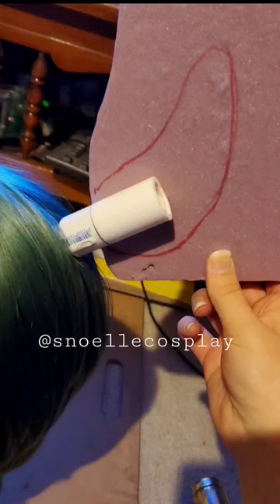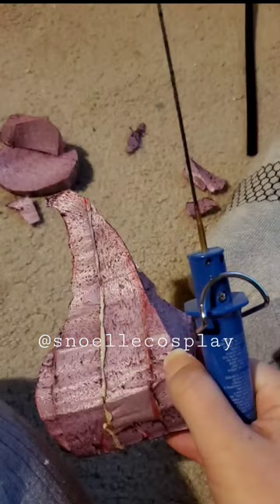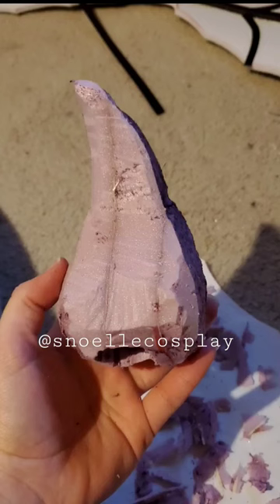First, they take the dingle bop and they smooth it out with a bunch of shleem. The shleem is then repurposed for later batches.